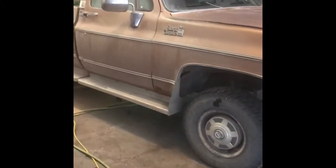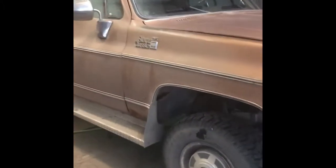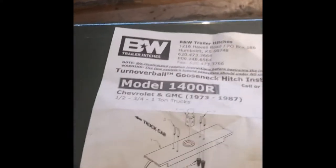This is my 1980 GMC Sierra Classic K25 Trailering Special, and we're going to be installing a B&W turnover ball today. I've never done this before, but this is the model 1400R.